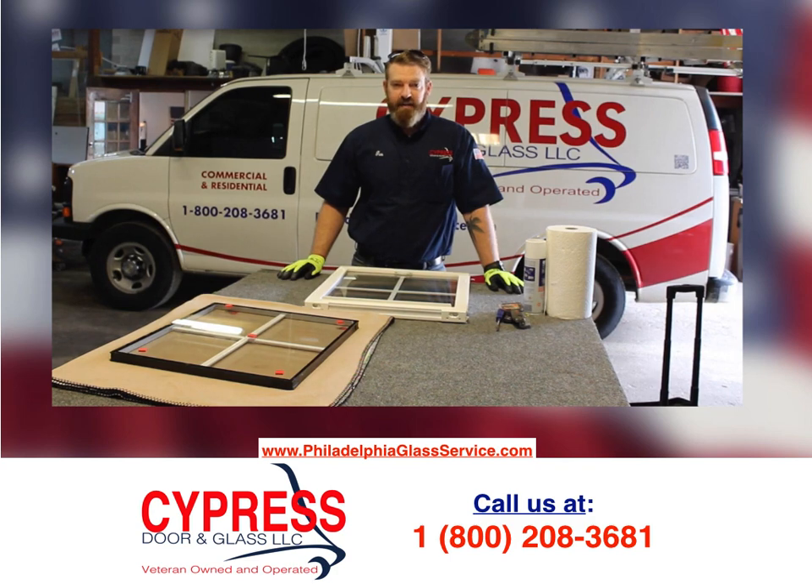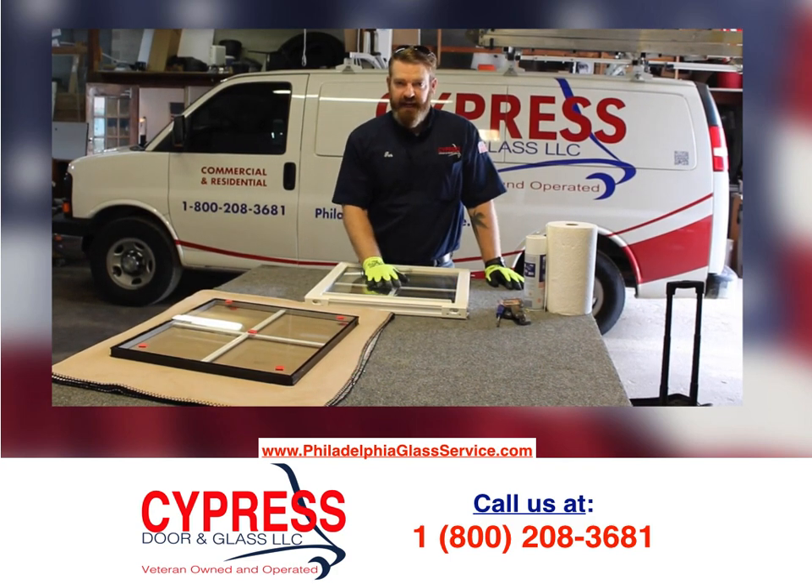Hi, I'm Gus with Cypress Door and Glass, and today I'm going to show you the basics on replacing a glass unit in a residential window.